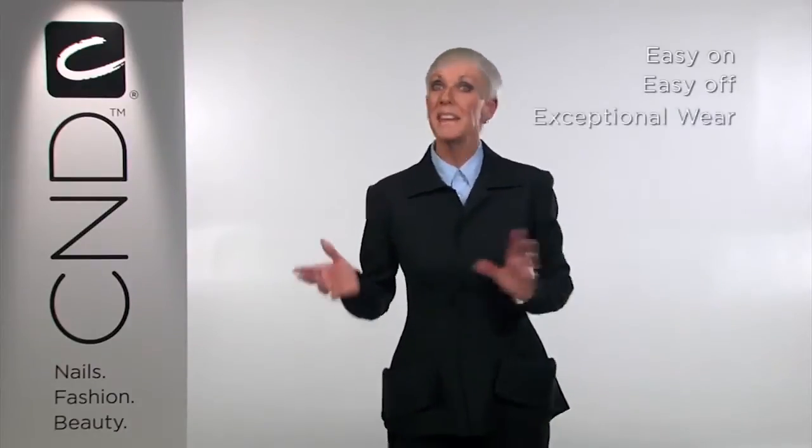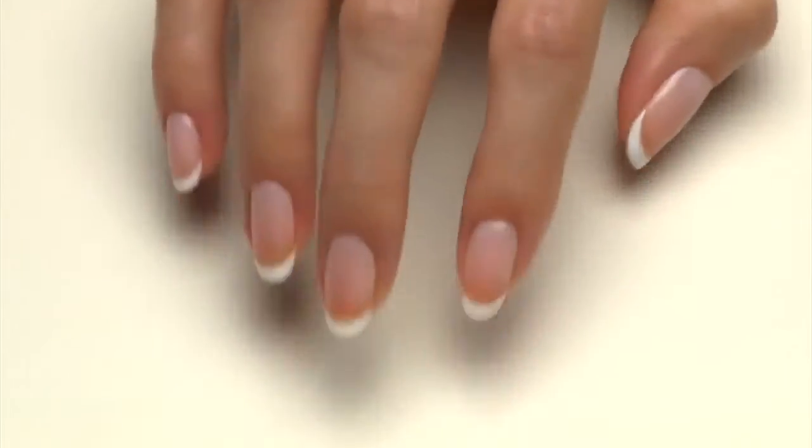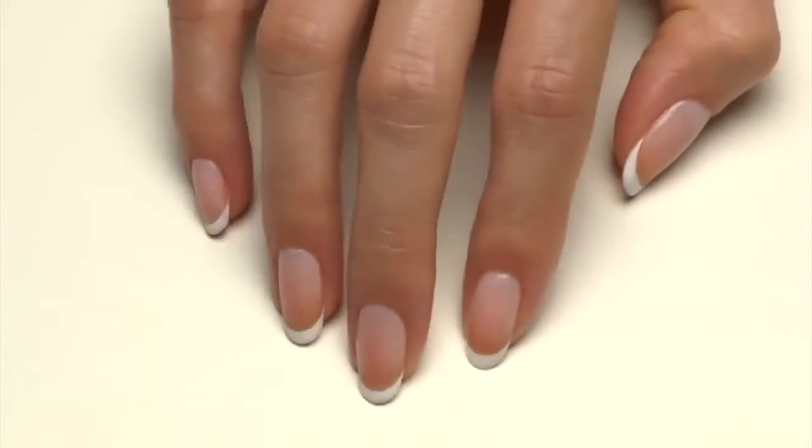You will love it because it's easy on with no roughing of the natural nail, it's easy off with no soaking or filing, and it has exceptional wear with no yellowing or lifting. The cutting edge of gel technology has just been moved again. Use Brisa Light Smoothing Gel before all of your CND shellac manicures and give your clients' nails the boost in shape they need, and give yourself a boost in sales and profits by delivering a truly superior shellac state-of-the-art service.